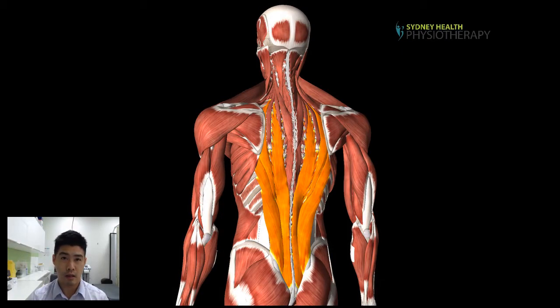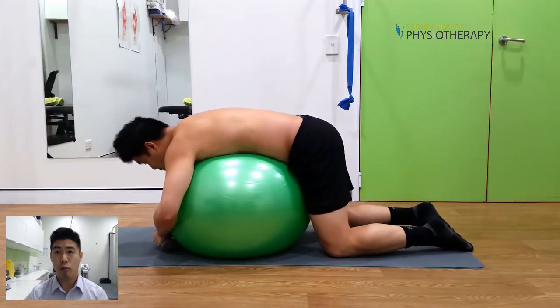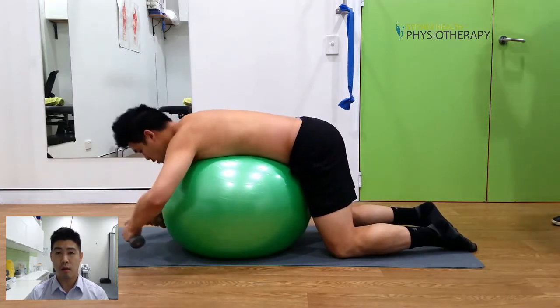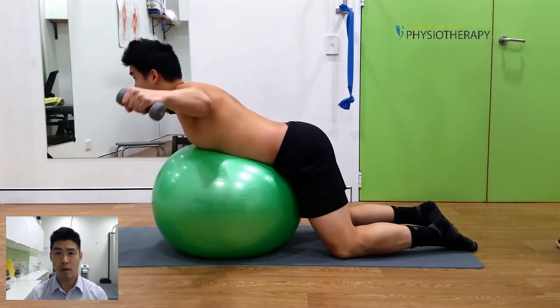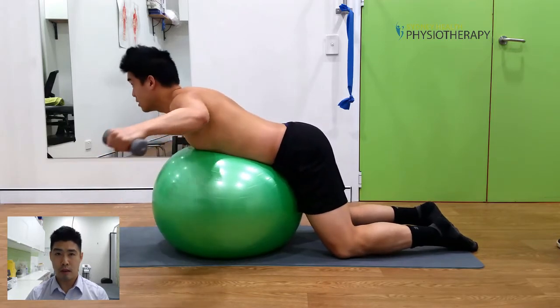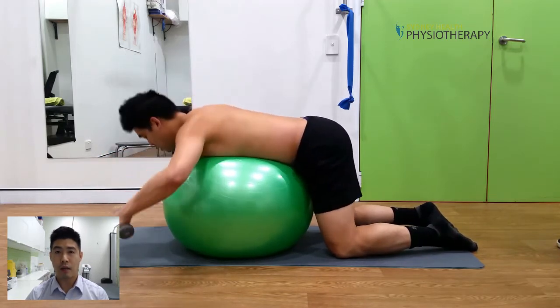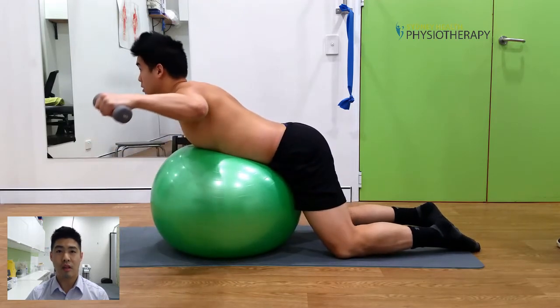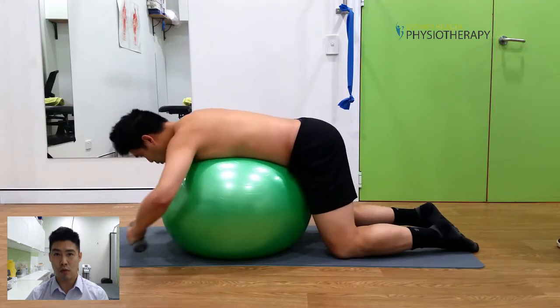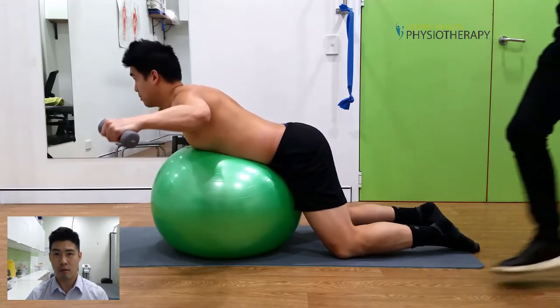This exercise is called the reverse butterfly back extension. It is a higher grade strengthening exercise for our back extensor muscles. You start off by getting into a four-point kneeling position, placing a ball underneath your stomach, and then lift up your chest as well as your arms off from the ball, really focusing on activating your back extensor muscles. You want to lift yourself up by your spine and you should really feel that you're working on those muscles along the spine.